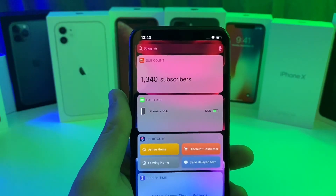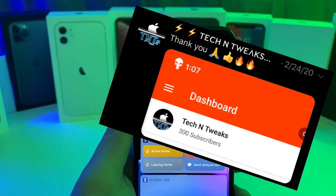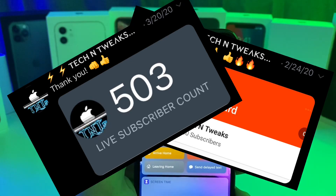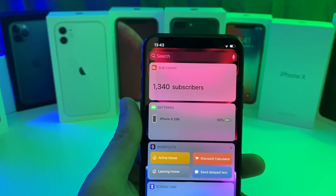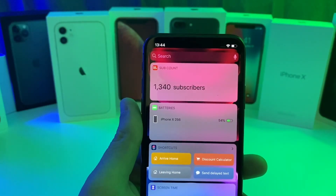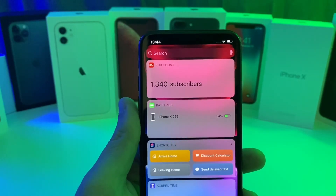Hey guys, really quick before I get into the video I just wanted to say thank you guys so much for all the support these past couple months. I've been trying to put out at least one video per week to show you guys some amazing jailbreak tweaks. We recently passed the 1000 subscriber mark and I also reached the 4000 watch time hours so that I could monetize my channel. I'm going to give back to you guys, so stay tuned and make sure you subscribe because I do plan on doing more giveaways.